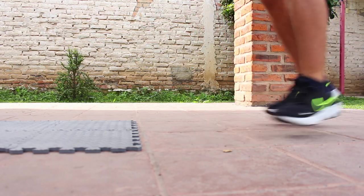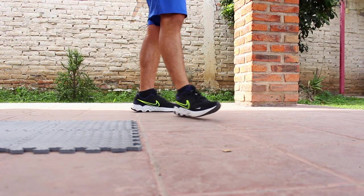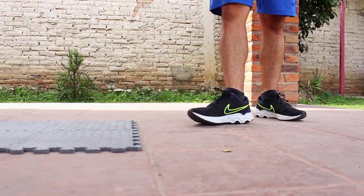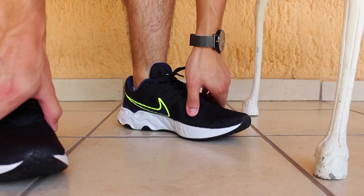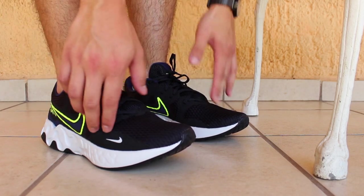Throughout the HIIT workouts the shoe was great — not the softest foam ever, but it got the job done. My only complaint, and it's mostly because my feet are weird, is that these are narrow at the instep where the forefoot and the midfoot connect. This is something I noticed from the moment I put them on, hoping it would go away as I broke them in.